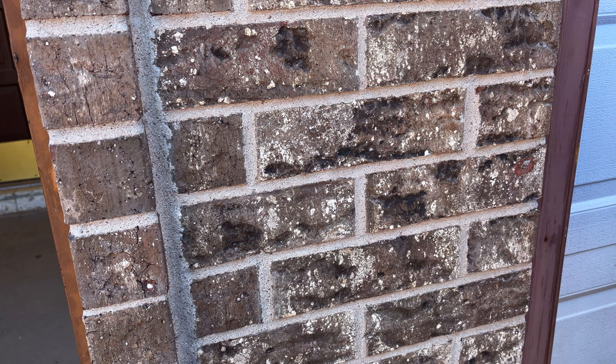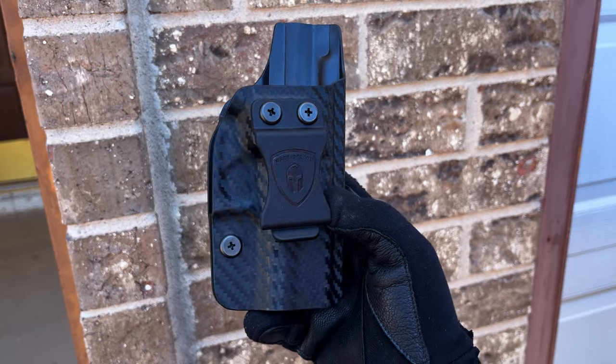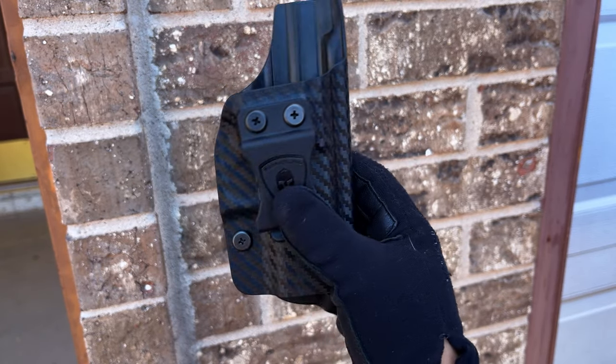What is good y'all, Serial Films here. Today we're back at it with another video. We will be reviewing another item from Warrior Land — their Glock 43X carbon fiber inner waistband holster.